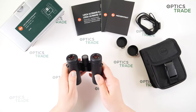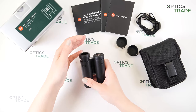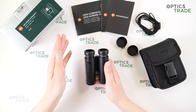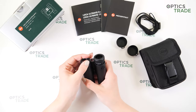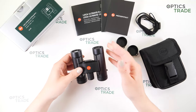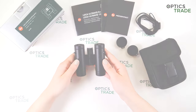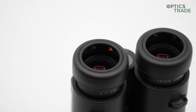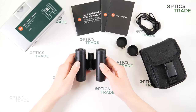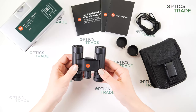The eye cups are made out of rubber and can be extended by simply pulling them out, so these are suitable for those who wear glasses. One of our colleagues who does wear glasses tried them out and was really satisfied — because with 20mm objective pocket binoculars, glasses use can sometimes be really difficult, but these are really comfortable.